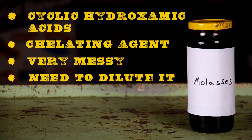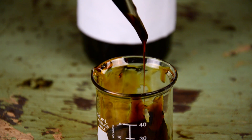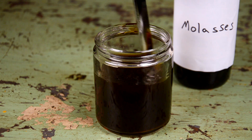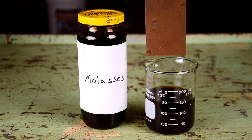Molasses removes rust because of its properties related to cyclic hydroxamic acids, which are powerful chelators of iron. It's also very thick, very messy, and requires an additional step due to having to dilute it. The ratio is 9 to 1: nine parts water, one part molasses. It also tastes good in cookies.